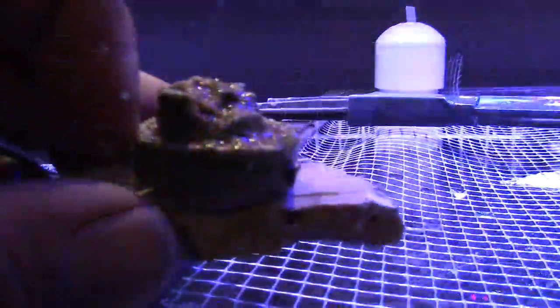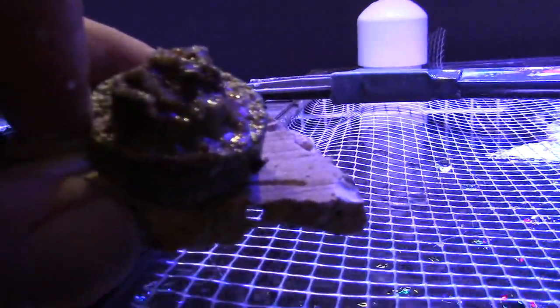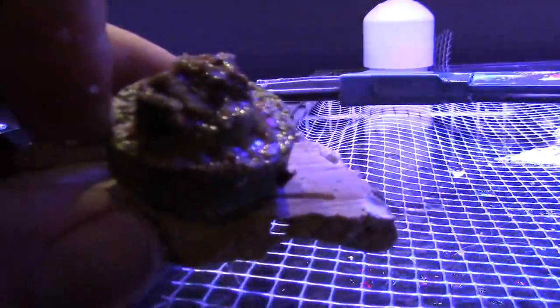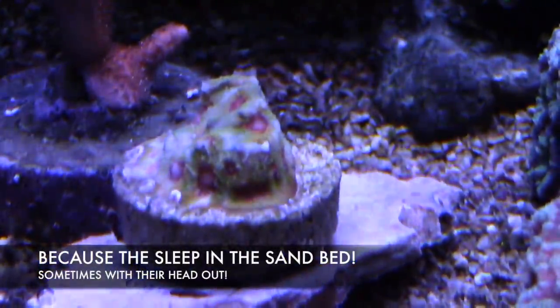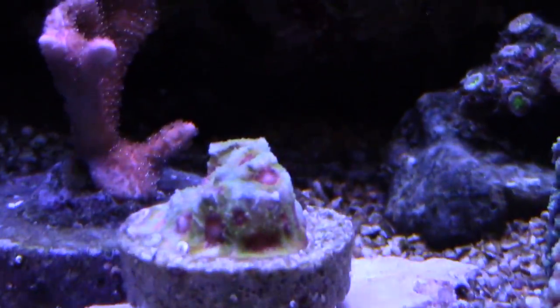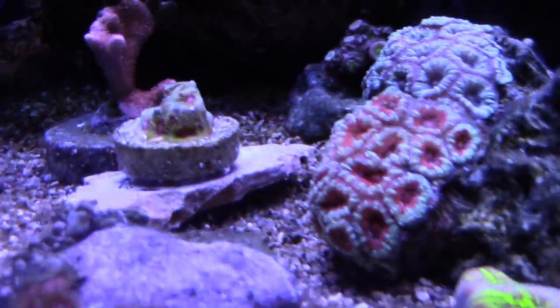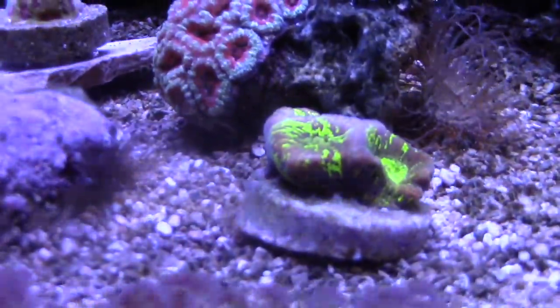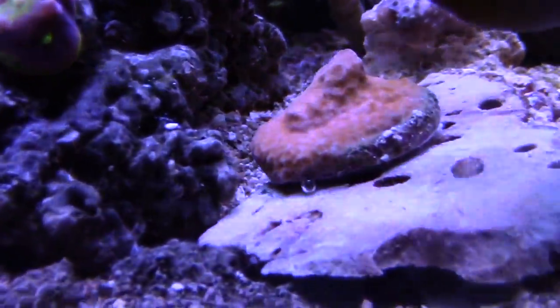I'm going to go ahead and glue it with the BSI super glue. The BSI super glue is the best glue — it's cheap if you buy it on Amazon directly from Bob Smith Industries. A little FYI: if you have a wrasse, it will knock over stuff. If you have things in the sandbed it'll knock them over too. Turbo snails will knock things over as well, which is why I'm putting this sliced piece of live rock and super gluing it so it doesn't flip over so easily.